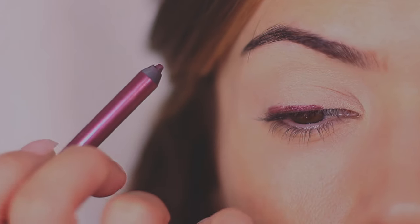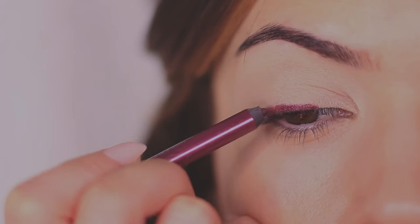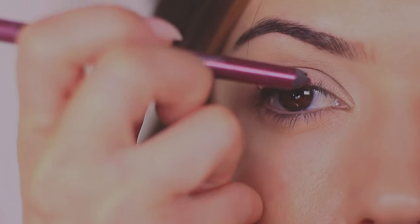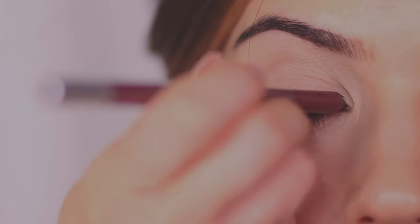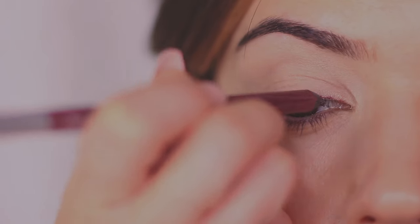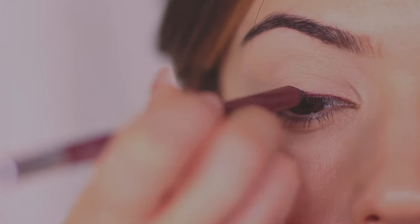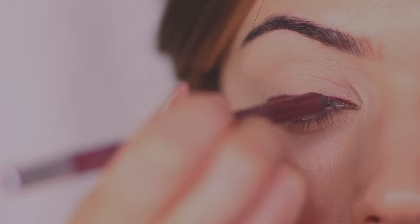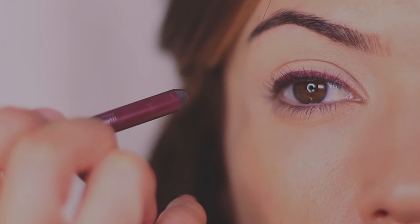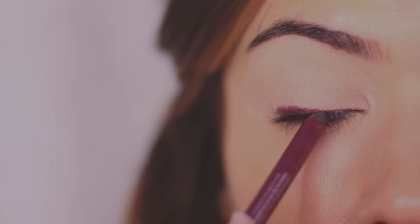If you want a subtle look, smudging the edges creates a softer, less statement effect but still defined with a slight blur around the edges. Some eyeliners smudge better than others — some are designed to hold the line, some won't set until you set them with eyeshadow. The eyeliners I'm using do both: they'll hold the line if allowed to set untouched, or if you work quickly they'll smudge to give much softer, blurred edges.